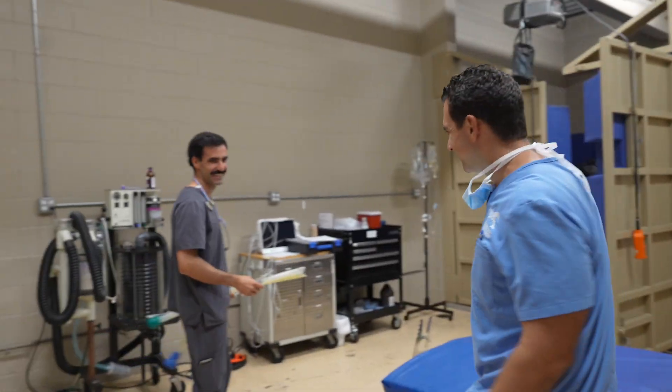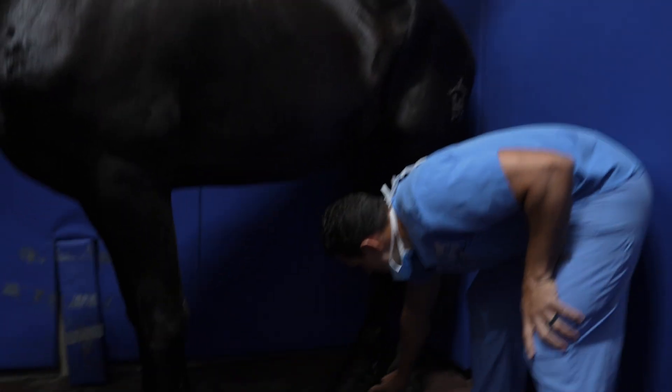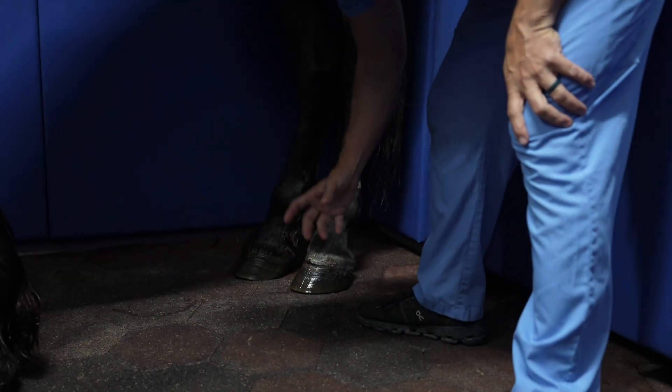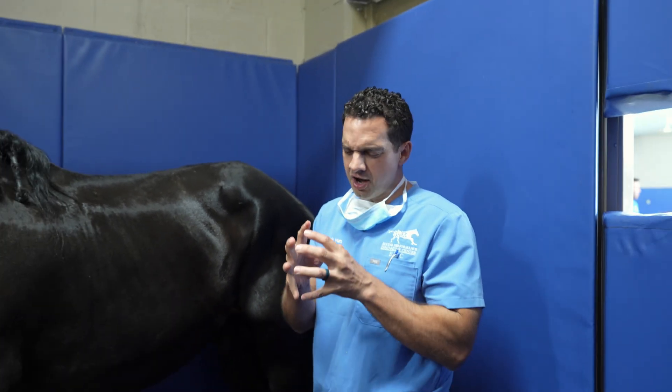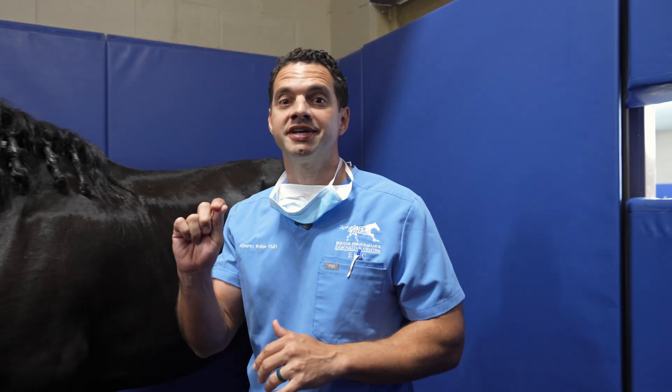A keratoma, to make it super simple, is a growth in the bone of the horse. It's a growth in the bone that goes right there, and that growth is putting a lot of pressure in the hoof, and then it causes an abscess. Now we're gonna go and take that growth out.